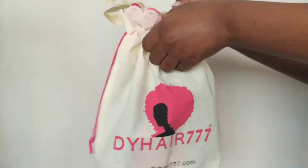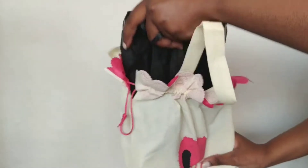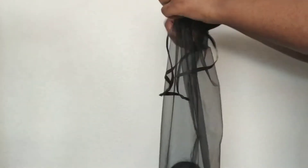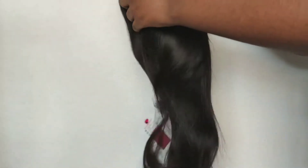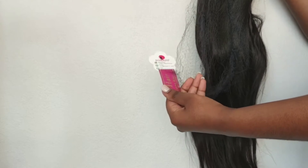Hello beautiful people and welcome to another video. Today I'll be showing you guys how to move from black hair to a beautiful ash blonde. Dyhair777 was kind enough to gift us with the wig for today's tutorial. They sent over a beautiful black ear-to-ear lace frontal wig. It is 18 inches in length and it is an HD lace frontal wig.